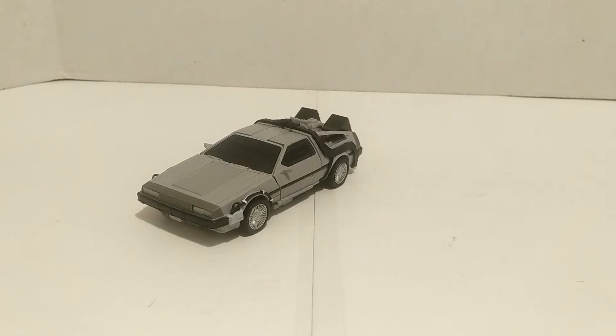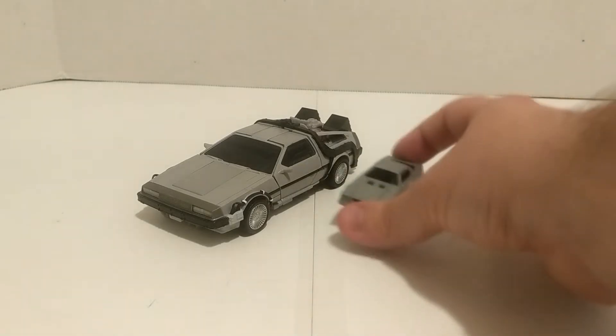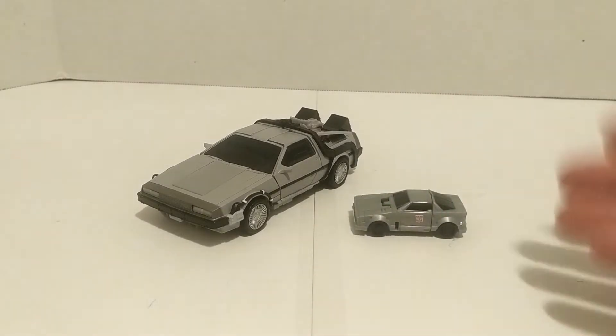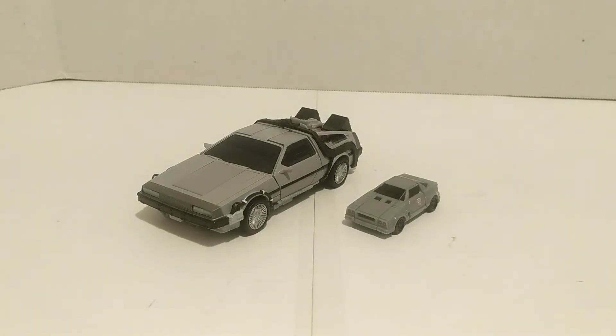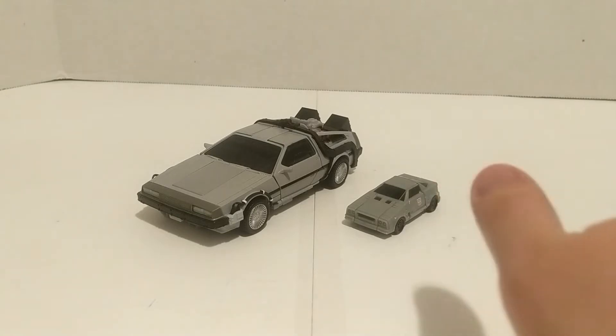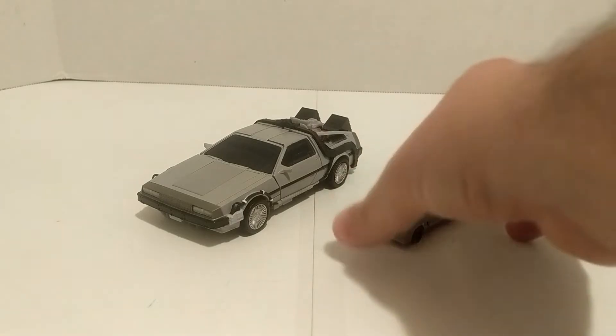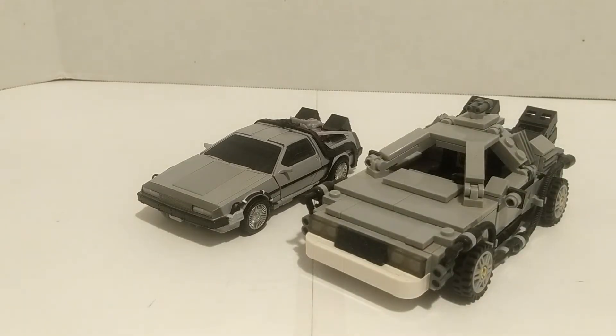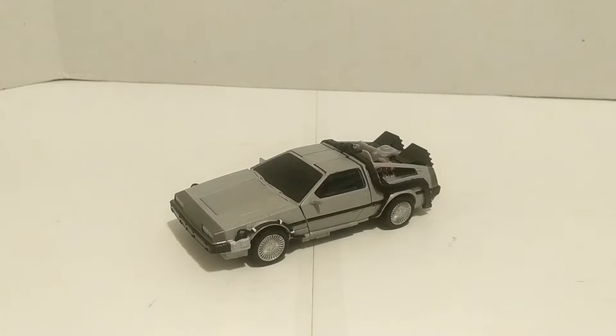Gigawatt isn't the only DeLorean Transformer to ever exist. Here is Swindler — the Siege Swindler — which is the closest, newest-generation DeLorean Transformer. This figure is also not 100% a DeLorean, but we've come a long way from something smaller than your thumb to something that actually transforms and has articulation. Comparing with the LEGO DeLorean — he's a little bit smaller, which is kind of what I expected.